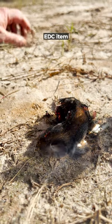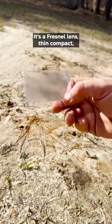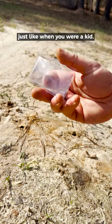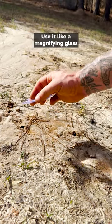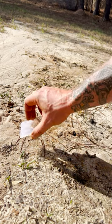Here's a really cool EDC item that you can keep in your wallet to help you start a fire. It's a Fresnel lens — thin, compact — just like when you were a kid. Use it like a magnifying glass and you can use the sun to pinpoint a spot to start a fire.